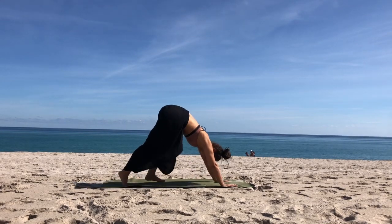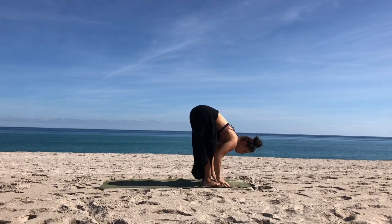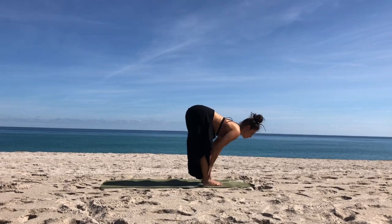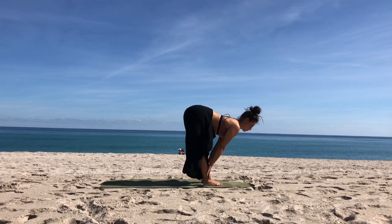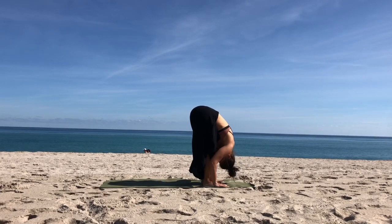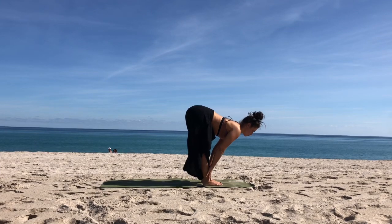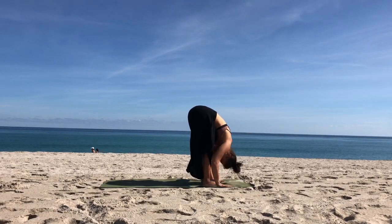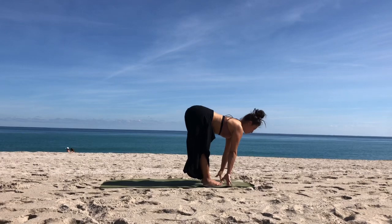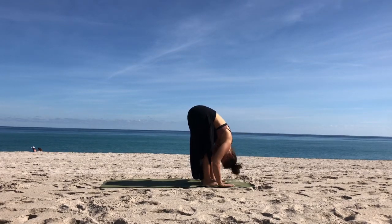Slowly walk your feet to your hands, to the front of the mat. Inhale and find a flat back, hands to shins, thighs or floor. Exhale, fold, release. Inhale, lengthen the spine. Exhale, fold. One more time — inhale, flat back, Ardha Uttanasana. Exhale, forward fold, Uttanasana.